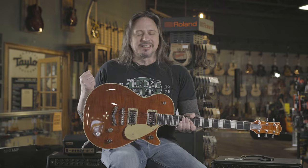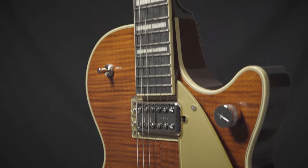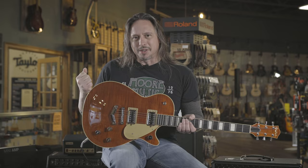This Gretsch Duo Jet Players Edition has a chambered body like all the Gretsch guitars — it's not entirely solid. You get that resonance and a really distinctive tone from the lower output pickups, which are characteristic of this line of guitars. Great playing, this is the real deal. It's available here at moremusicandmoreguitars.com.